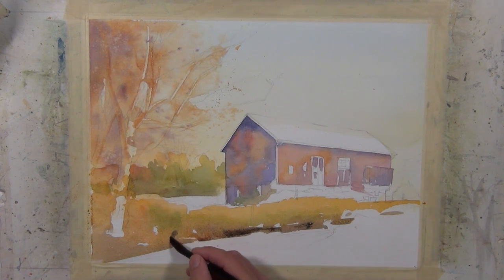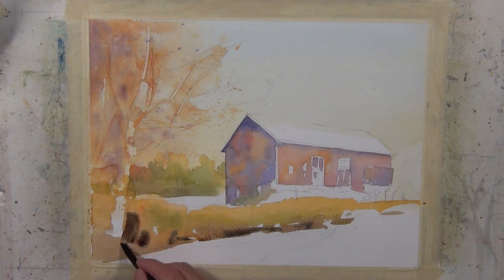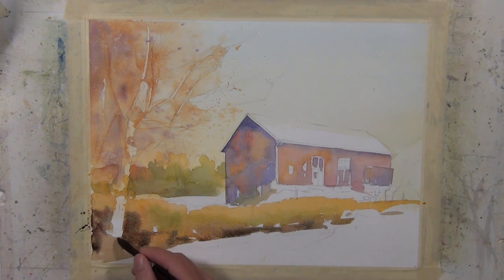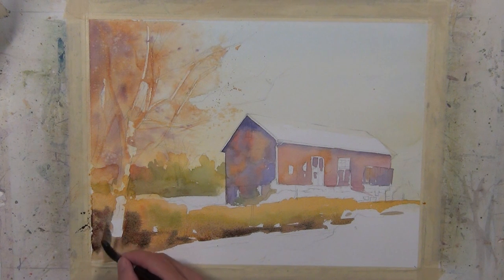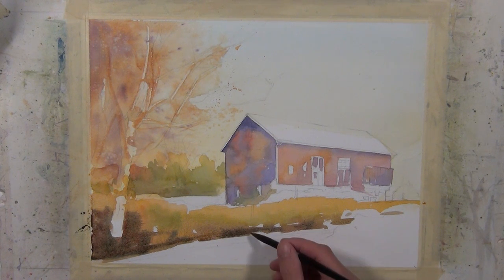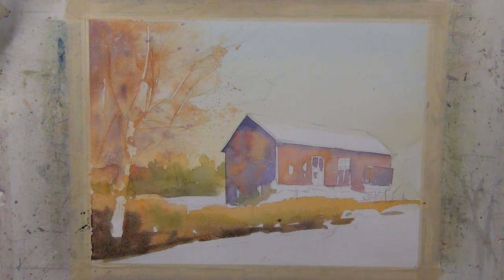Using that same mixture with the ultramarine blue and burnt sienna, but a little darker, I wanted a little darker value on this shape. I'm applying it in a wet-in-wet situation because my paper is still wet. My brush is loaded, and so when I make those marks the paint diffuses a little bit and creates a bit of a soft edge.